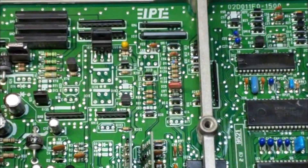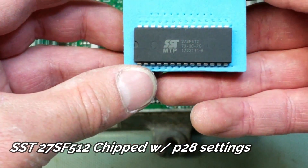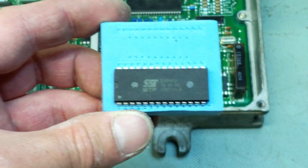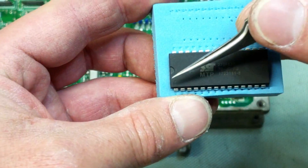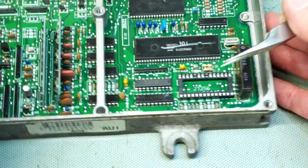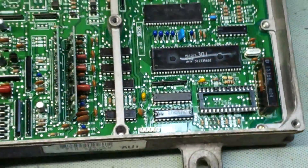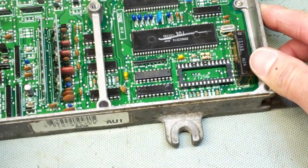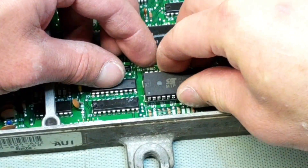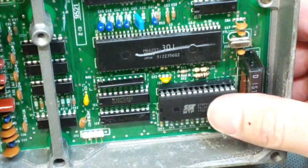The last thing we want to do is put in the P28 chip. There's also a polarity on this, so make sure you put it in the right way. And don't forget — make sure you put all the pins in before you push down.